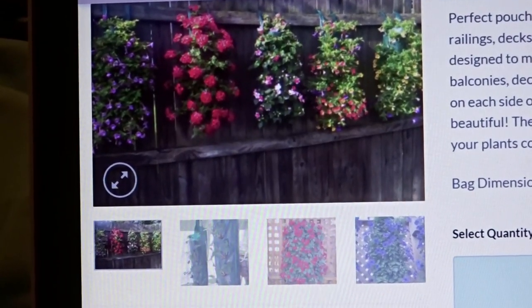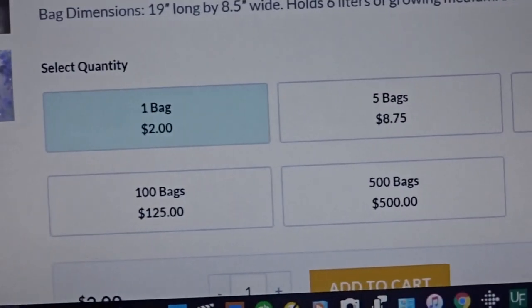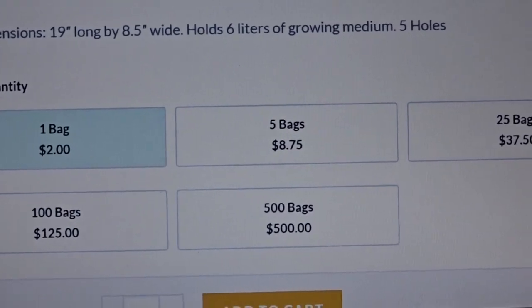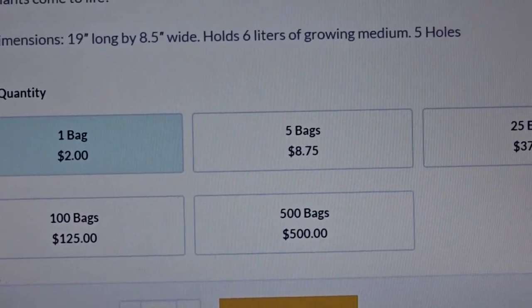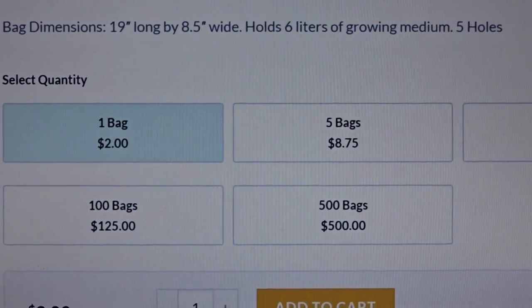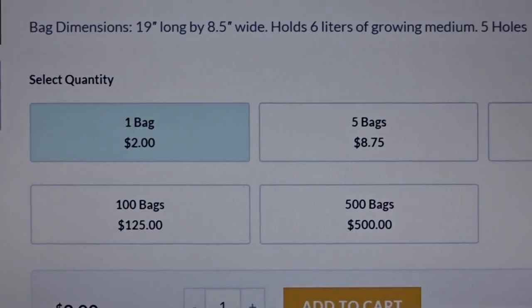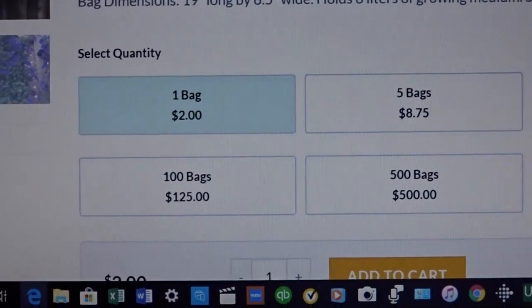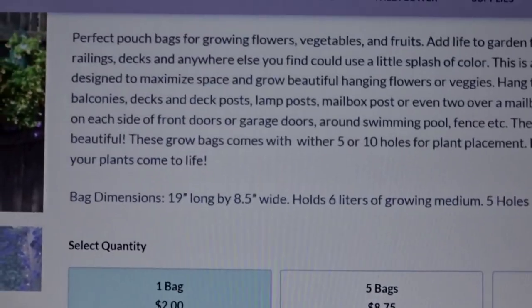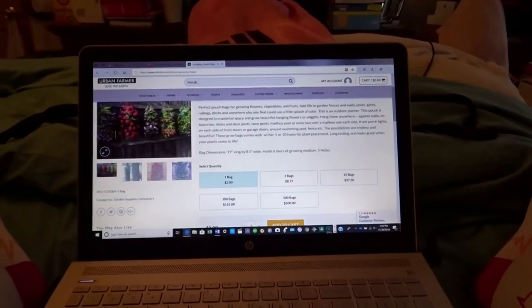I'm actually going to use them to grow pollinator flowers. I just wanted to give this a try. And as you can see down here you've got all of the prices — I got the five bags for eight dollars and seventy-five cents. I still have a ways to go, so I just have to be patient.